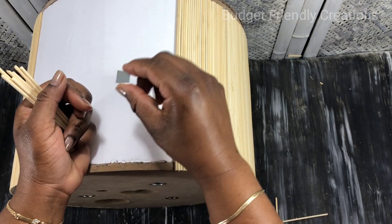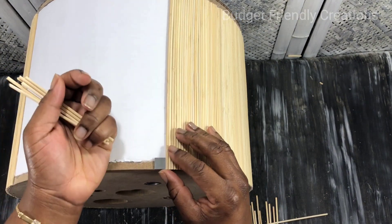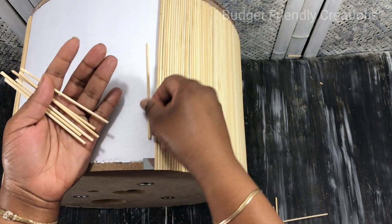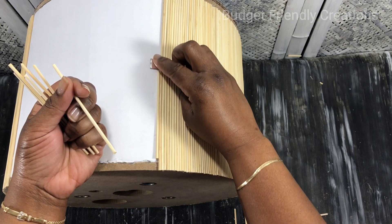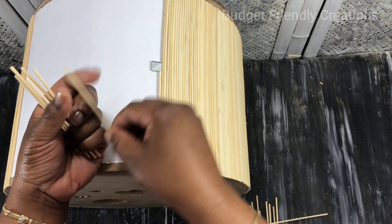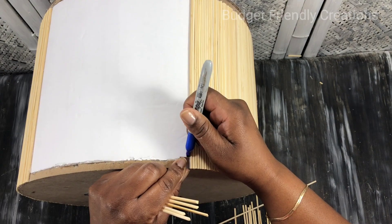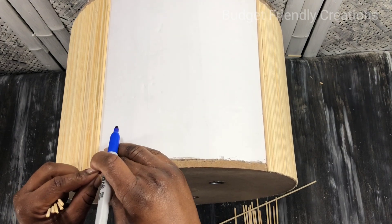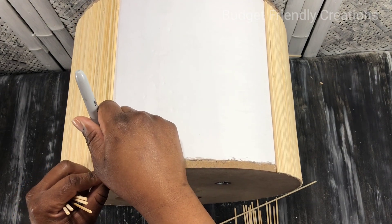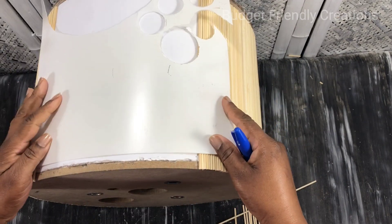At the front I'll be making imitation drawers. I'm using my mirror tile to outline the drawers, just marking out the space for the mirrors, and then I'll apply them after. I measure all the spots for my mirrors and then cut my skewers to make the drawer outline.